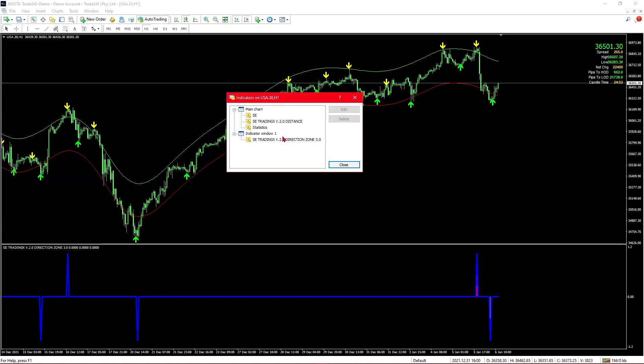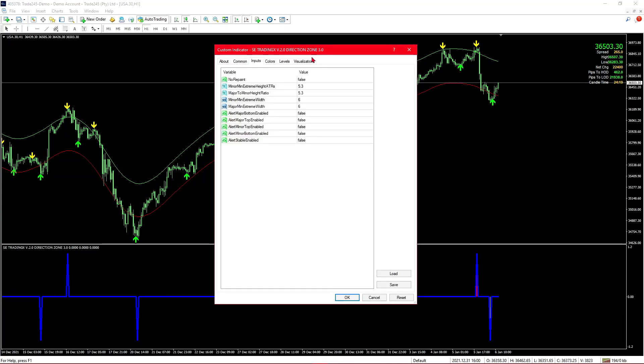What we need to focus on for the no-repainting is the Direction Zone 3.0. We can see that there is an option to set repainting to no — when it's false that means the indicator will be repainting, but when it's set to true the system won't repaint. I have tested it and this is true, but there is a drawback when it comes to not repainting, and there are a lot of drawbacks to setting it to false as well.